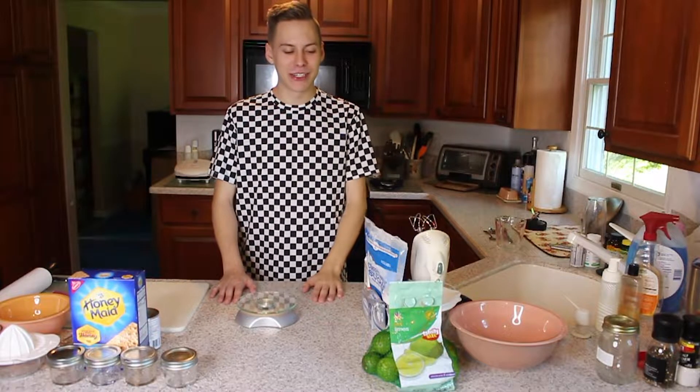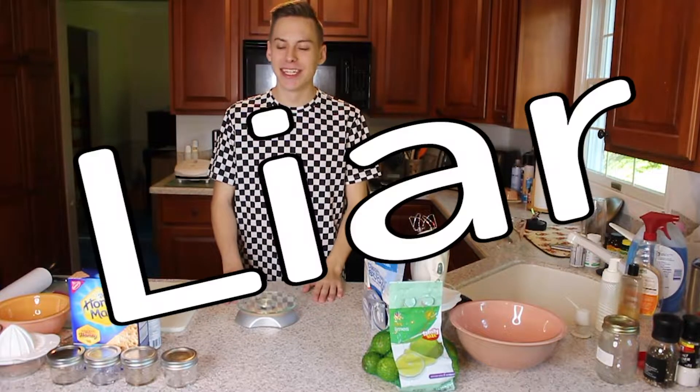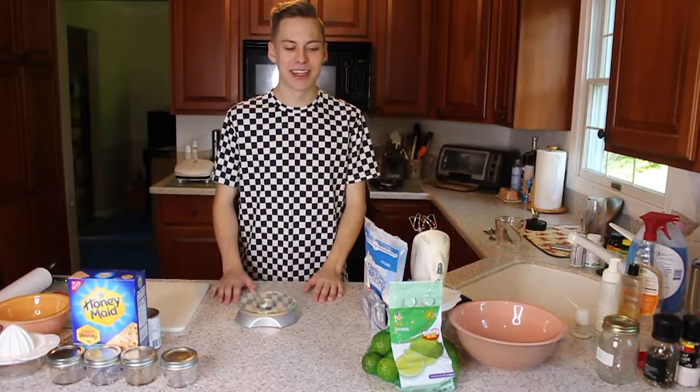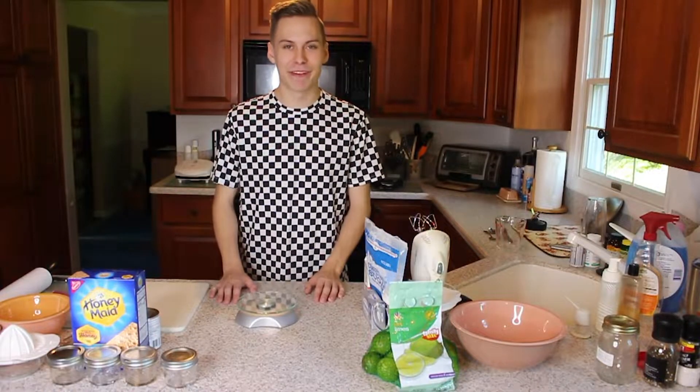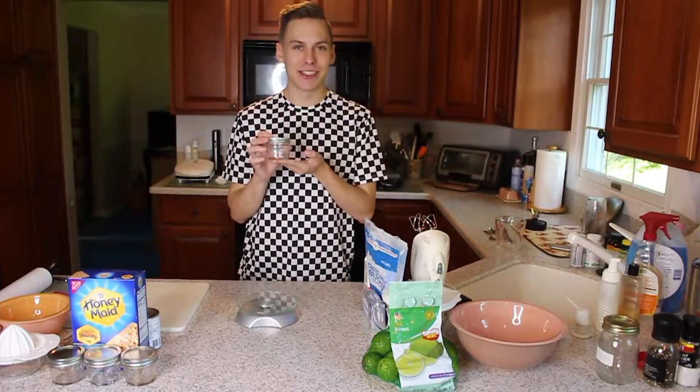Hey, what is up guys? It is Michael and welcome to episode one of Cooking with Michael. Unless you're a true fan and this is like episode three and a half, but we're starting over, so this is episode one. Welcome! Today we're gonna be making some fun little key lime pies in these mini mason jars for you to display because they're cute and share with your friends.